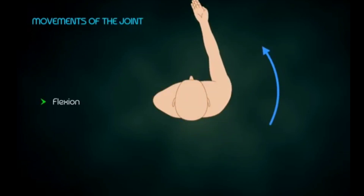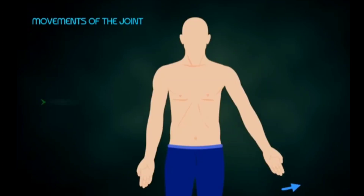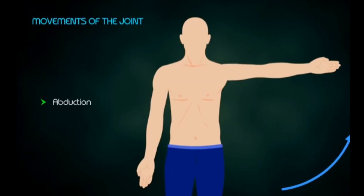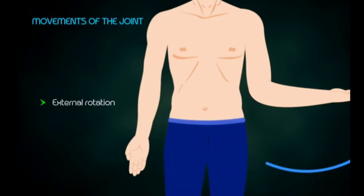Now let's talk about the movements of the shoulder joint. The degree of freedom is three. In the sagittal plane, flexion moves up to 180 degrees and extension up to 50 degrees. In the frontal plane, we have abduction up to 180 degrees and adduction to neutral and 30 to 40 degrees beyond. We also have external rotation up to nearly 90 degrees and internal rotation up to nearly 60 to 70 degrees.